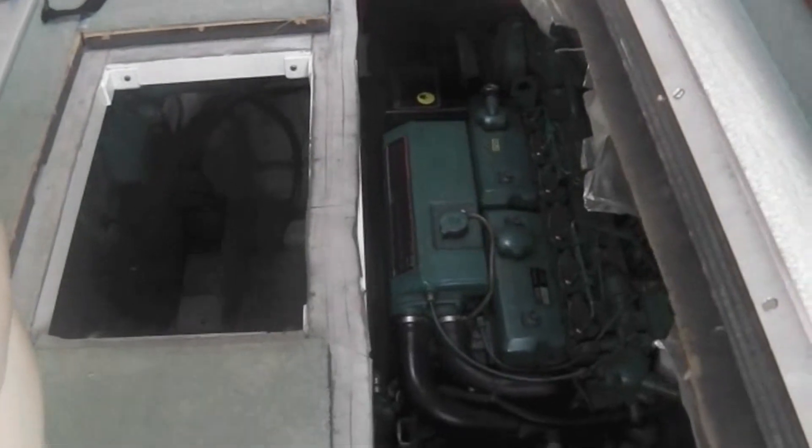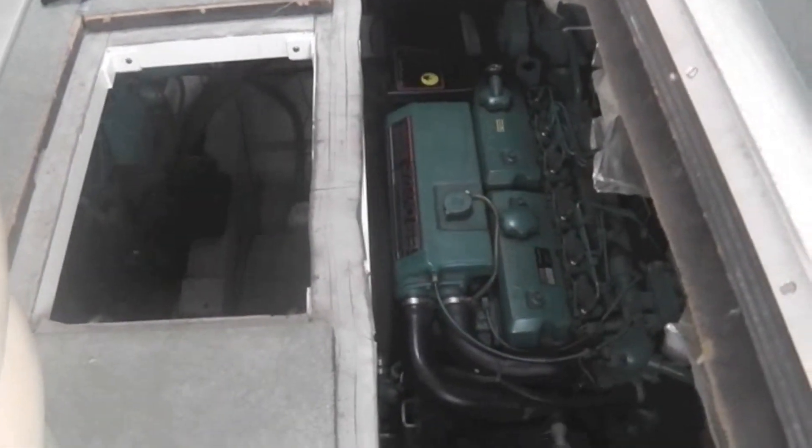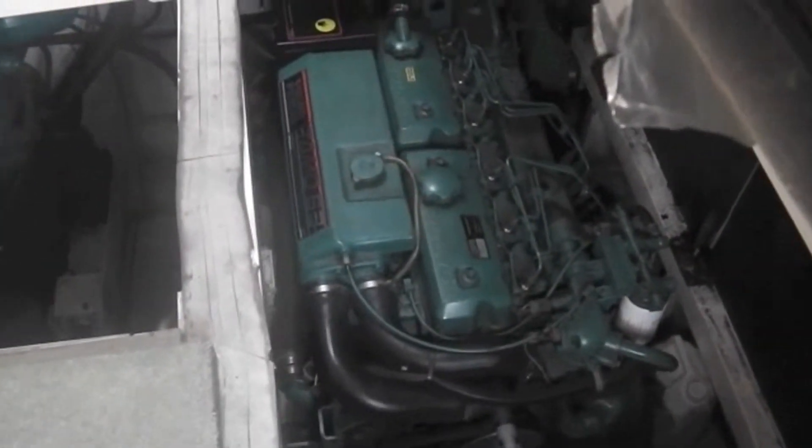Moving from the helm, we'll have a little look at the twin engine installation. These are twin Volvos, TAMD 63's, so they're six cylinder diesels. This is the port side engine.